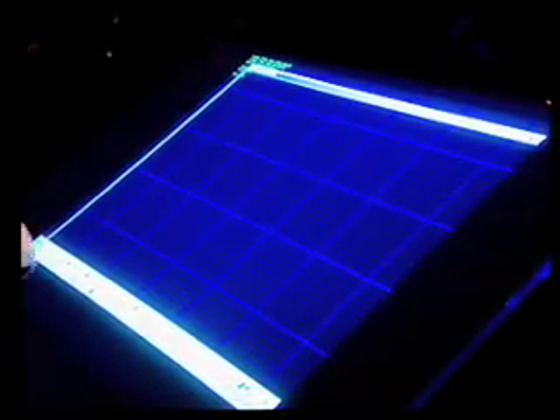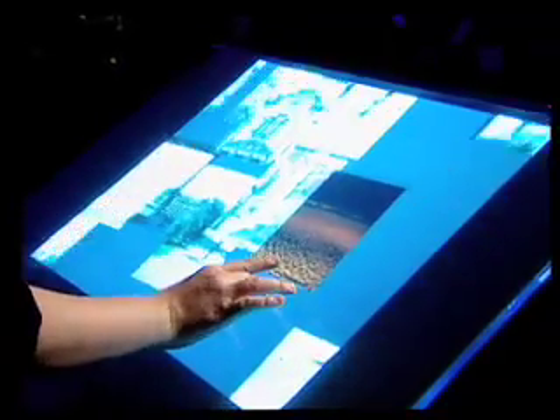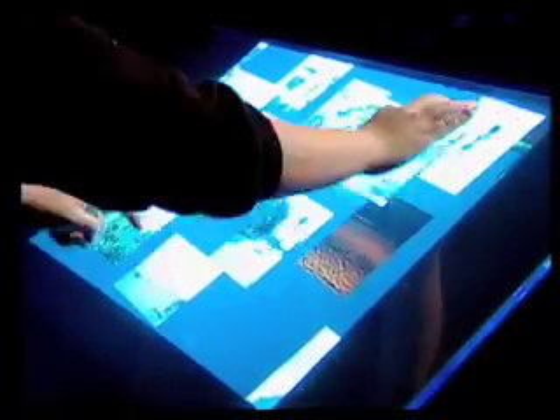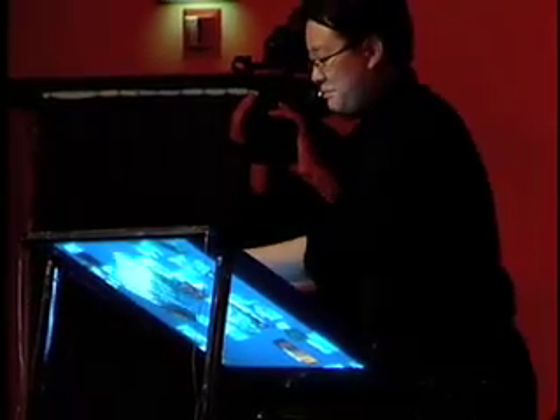Let me show you a more concrete example. This is a Photographer's Lightbox application. I can use both of my hands to interact and move photos around, but what's even cooler is that with two fingers I can actually grab a photo and stretch it out really easily. I can pan, zoom, and rotate it effortlessly.